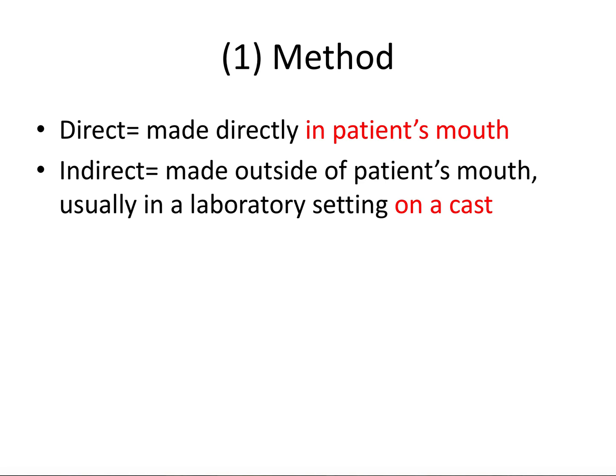So there are basically three M's of provisional crown fabrication. The first M is the method. We have the direct method, which means the provisional crown is made directly in the patient's mouth. The indirect method means the provisional crown is made outside of the patient's mouth, typically in a laboratory setting on a cast. The direct method is more convenient and faster — the patient's right there in the chair — and it's more commonly used, but it does require more chairside time. The indirect method is in some ways preferred due to improved patient comfort, as you're making the provisional ahead of time in the lab, and you avoid chemical and thermal irritation to the pulp and gingival tissues, and you might get a better marginal fit by working on a cast.